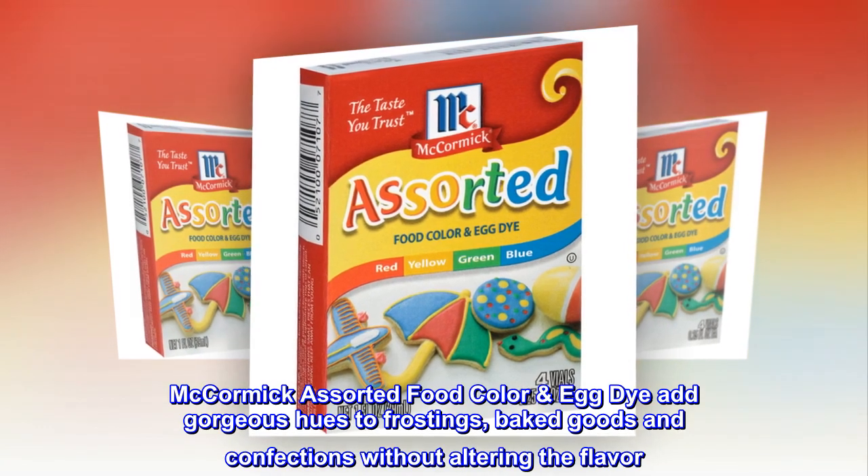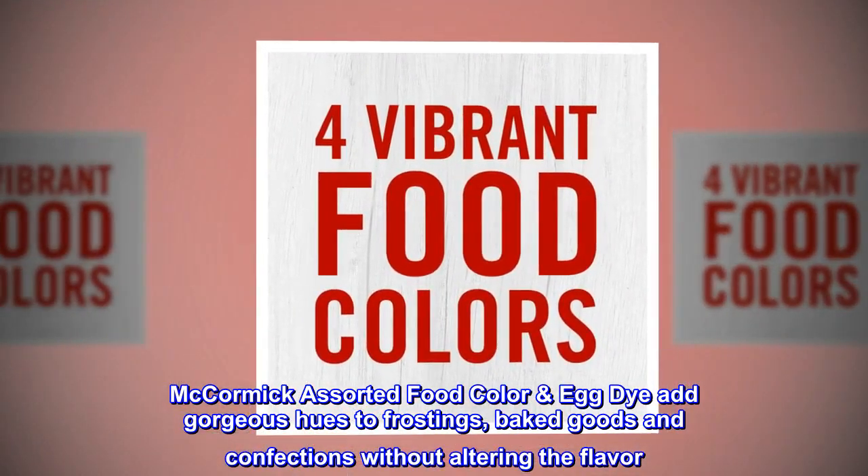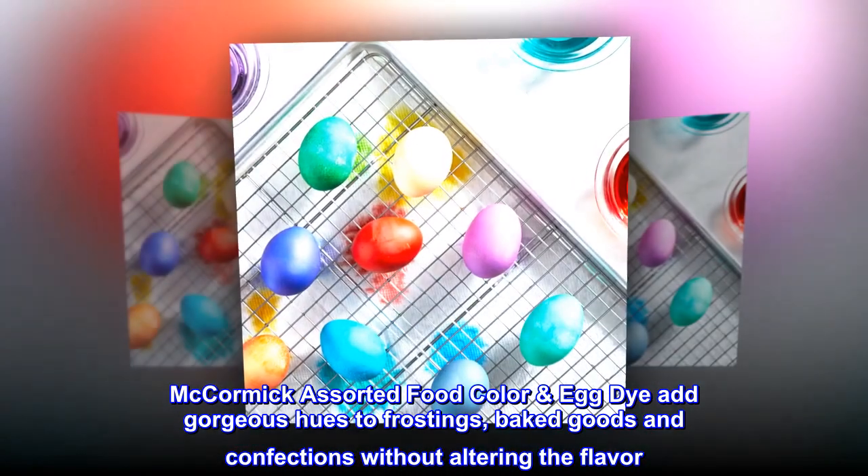McCormick Assorted Food Color Egg Dye adds gorgeous hues to frostings, baked goods, and confections without altering the flavor.